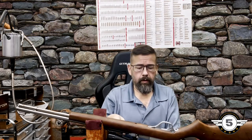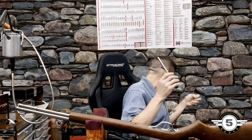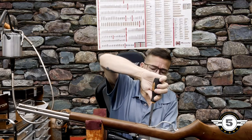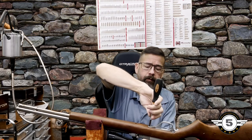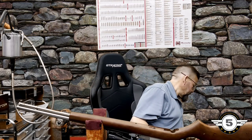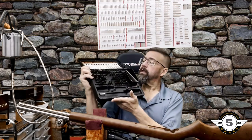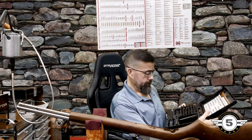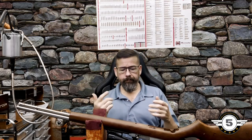The nice thing about these Wheeler sets is they come with two different shanks, so you can switch to a shorter one as needed. They also fit other handles. I recommend this set because it includes a lot of specialty bits you won't find in a regular screwdriver set — very handy for home gunsmithing.